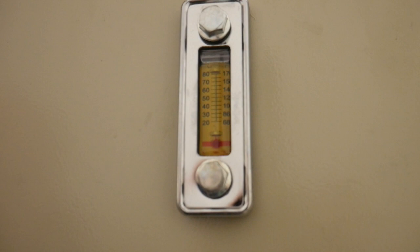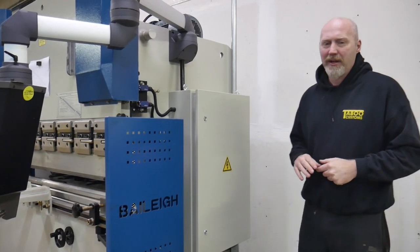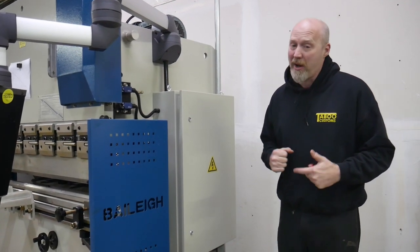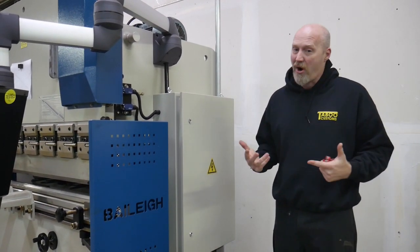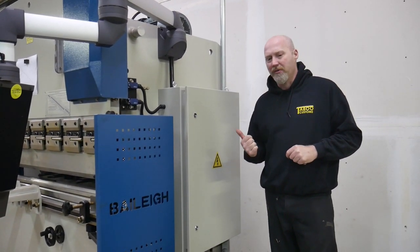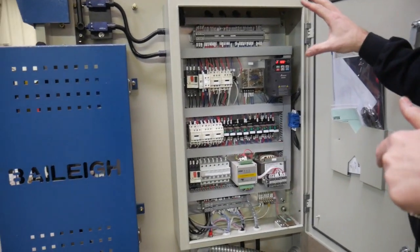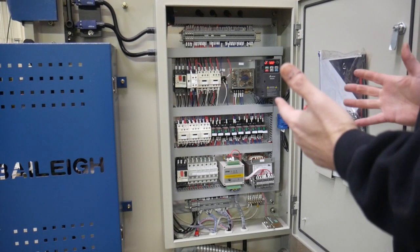You also get a temperature and oil level gauge, which is obviously very important being a hydraulic press. Now, one thing about buying a press at this price — it was not made in the USA. I wish I could buy a made-in-the-USA press, but there aren't a whole lot of them made here and those are out of our price range. These are made in China, but I was really impressed by the workmanship when I got the press, especially when I looked at the electronic controls.